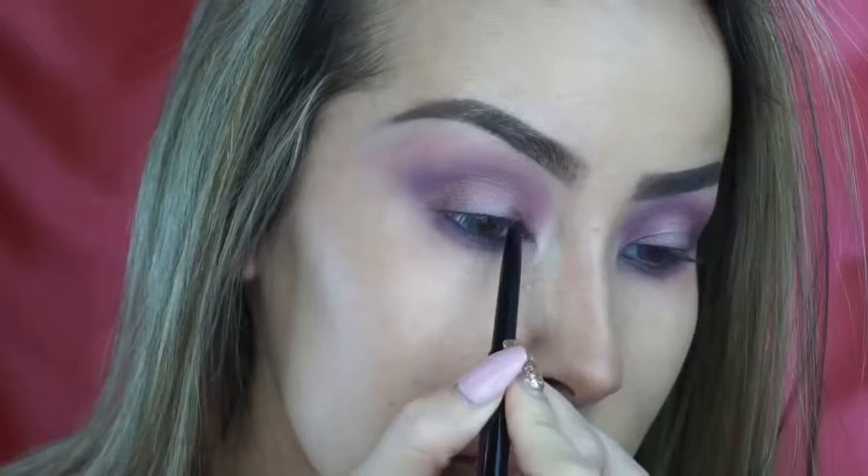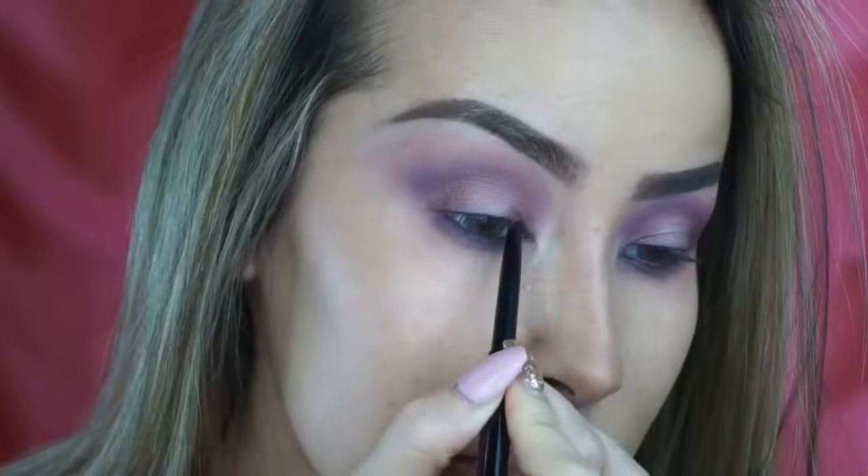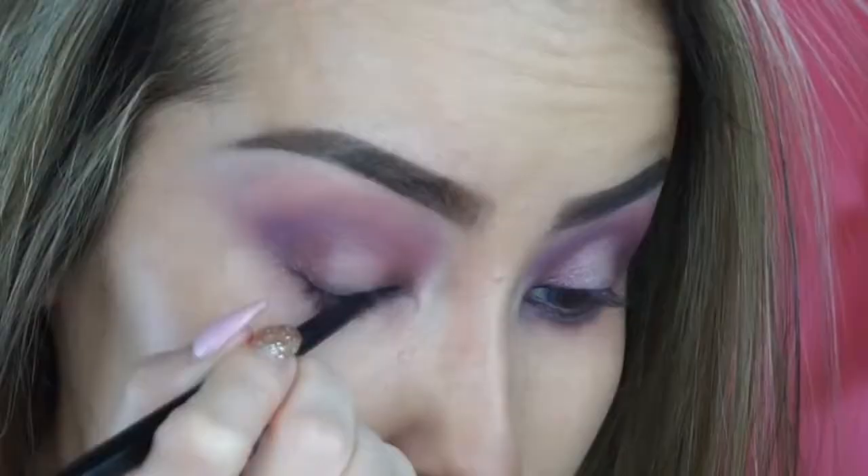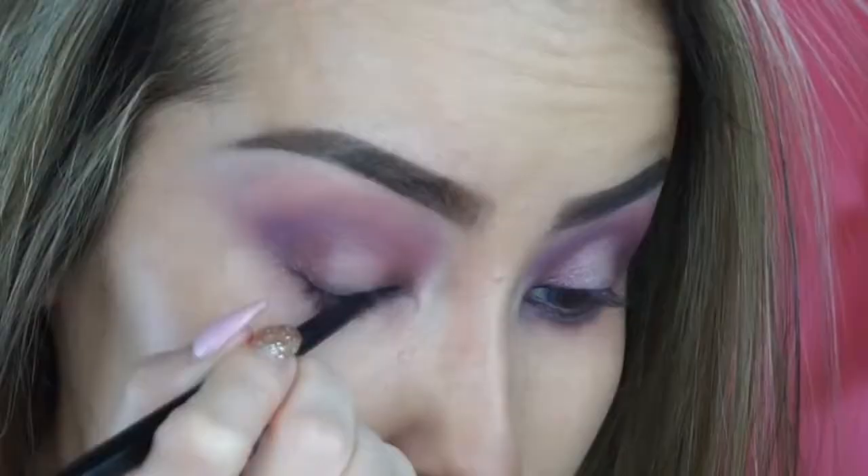This is also waterproof and it goes on super smooth. I'm really excited to show you guys how this works. The most important thing for me to get my eyeliner even is to start at the inner corner and work little by little on each side. I'm going to start at the inner corner, then work my way little by little on each side going back and forth.